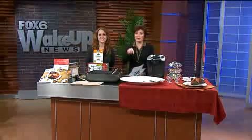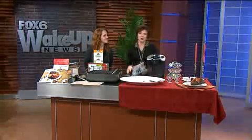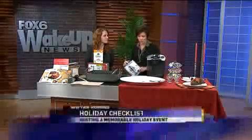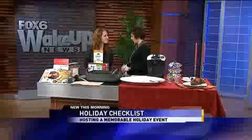Buck up, because Thanksgiving is a week from today, and if you're hosting, now is the time to start planning. Planning for the holidays can be stressful, but we've got Heather Greenmeyer here from Bed Bath & Beyond to help you out.